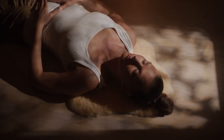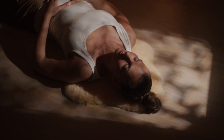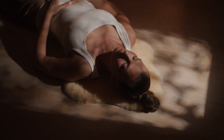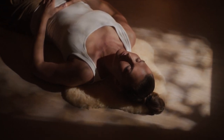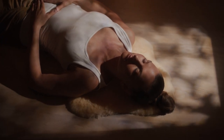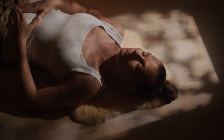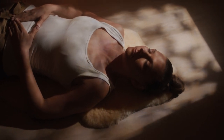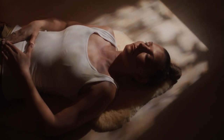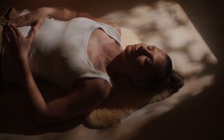Notice your abdomen and stomach area. Is your stomach tense or tight? If so, let go of that tension and let it soften. Take a breath.